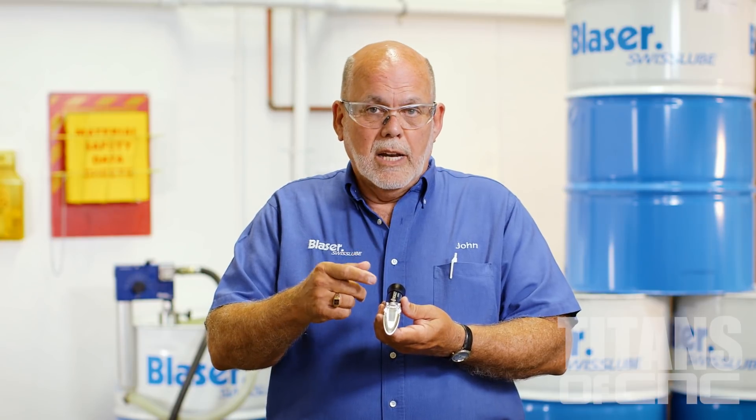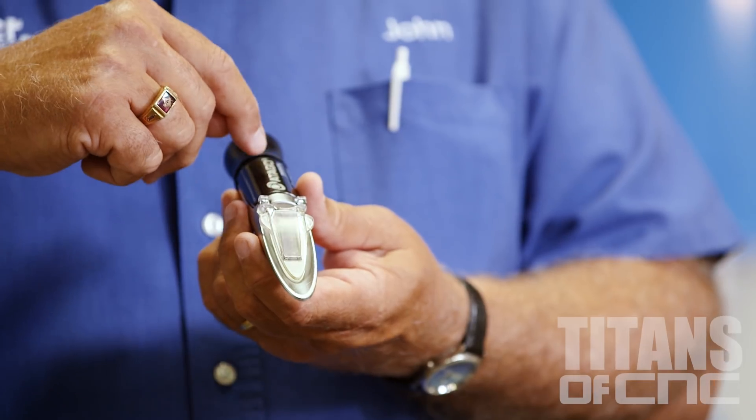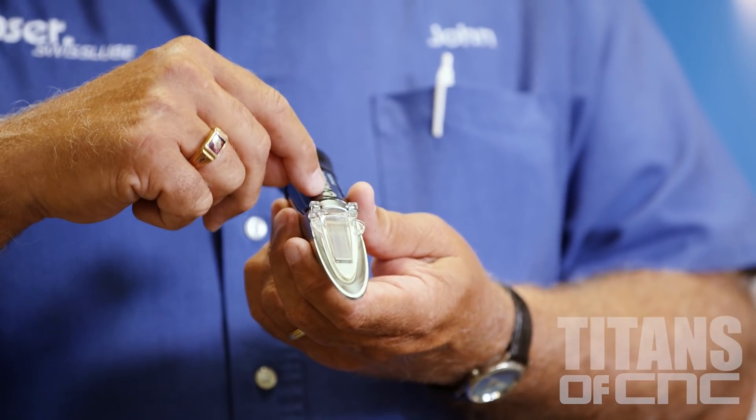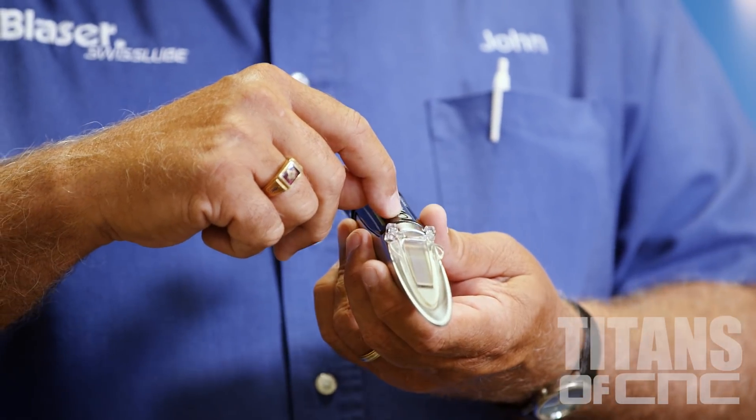Most coolants have a refractometer factor to some degree. Many of our products are what's called a one-to-one reading — one-to-one simply means what you see is what you got; 8% is 8%. But other coolants have multiplication factors, or multipliers as we call them, as high as 2.5 or 2.3. This simply means whatever reading you get, you multiply by that given number. That is your true concentration, because what they're telling you is the coolant has already been diluted somewhat with water to begin with, and you're going to dilute it again with water. So you need to take that into account when you use a multiplier.